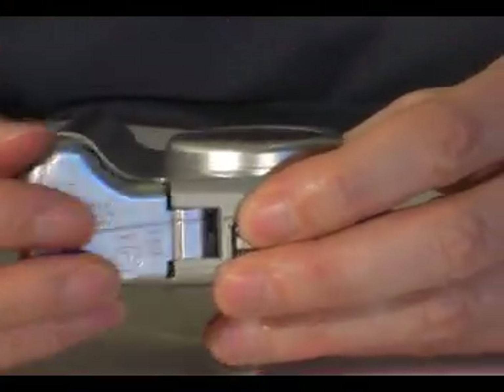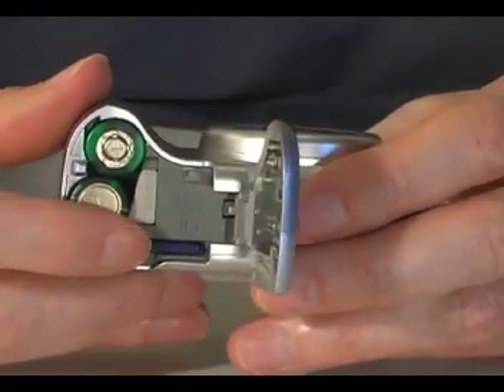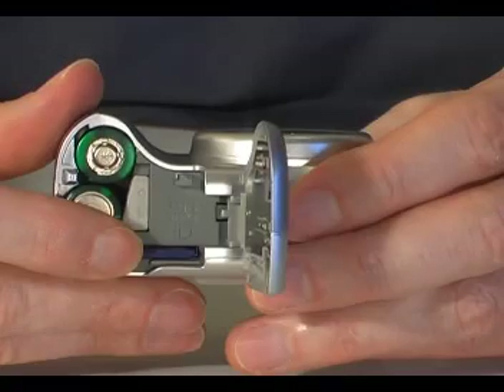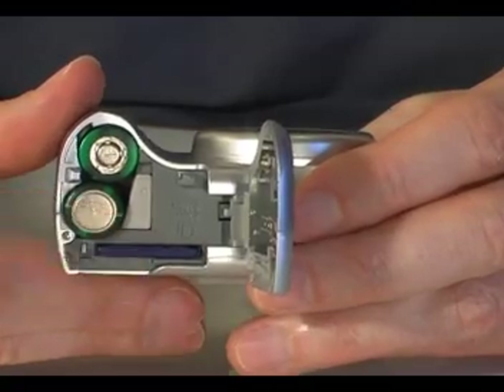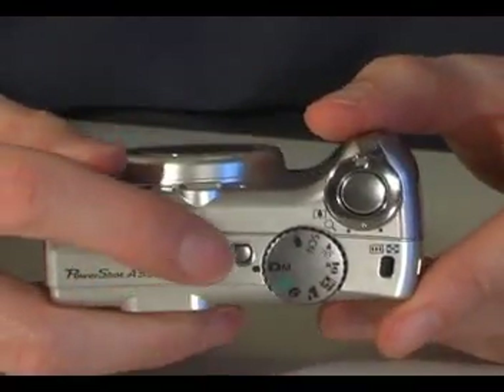Two AA batteries are used to power the camera, and these are loaded through a door in the bottom. Next to the batteries sits an SD memory card. A 16 megabyte card is supplied with the camera as standard, and the camera is also compatible with SDHC cards.